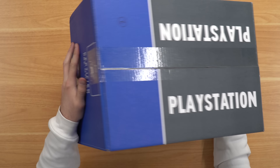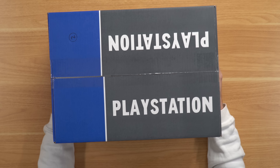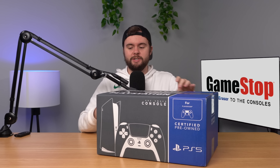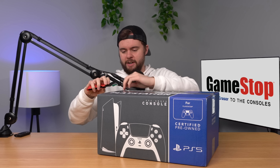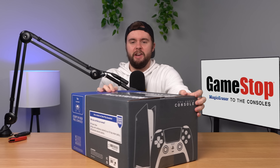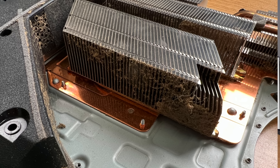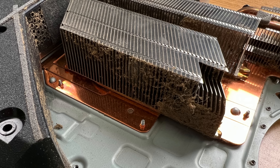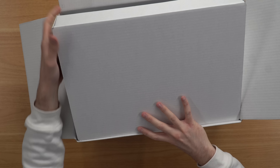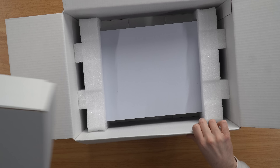I like to do a little test where I slide it back and forth, and there's actually not much of anything sliding around, which is very surprising for a GameStop box. Usually there's a bunch of loose parts sliding around, but it's good that there's not in this one. Let's go ahead and slice it open. We've got our big white box which should have all our accessories, and of course we have our console down here which we'll take a look at in a second.